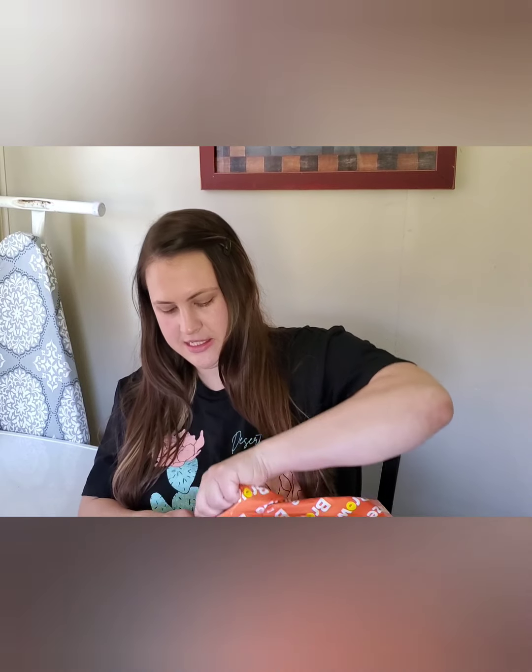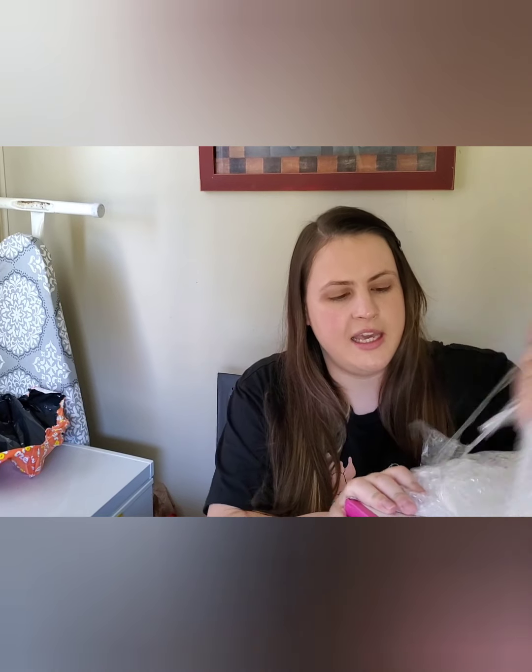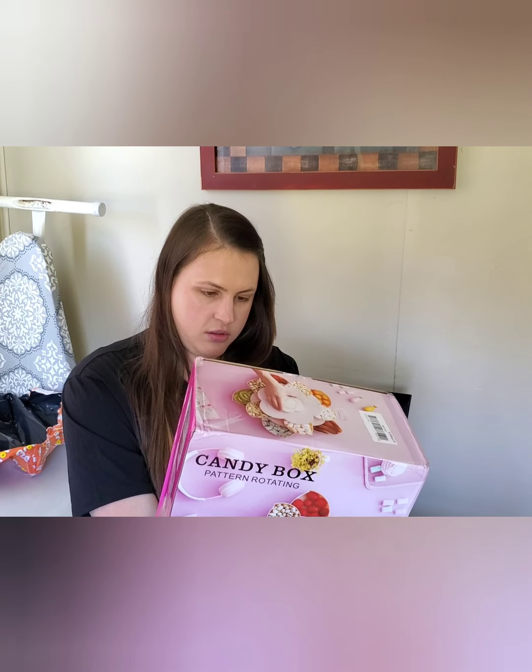Let me make sure I wouldn't cut anything important. Oh, this is so cool — it's a candy box pattern rotating table! On the box it says: 'Sweetheart carefree experience — not only am I beautiful but I can also hold many things.' Everyone can relate, right?